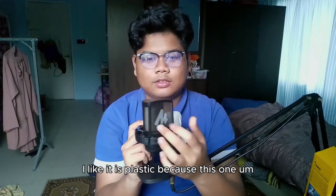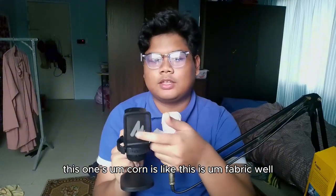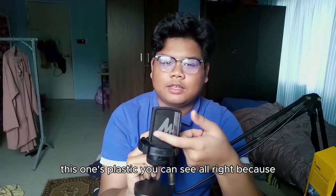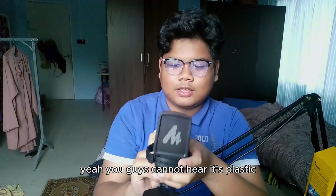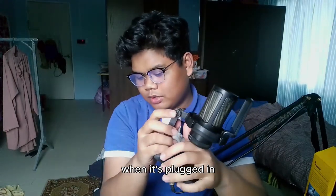I like it. It's plastic — my old one is fabric, but this one's plastic, as you can see. You guys probably can't hear it through the video, but it's plastic. I'm going to show you guys when it's plugged in.